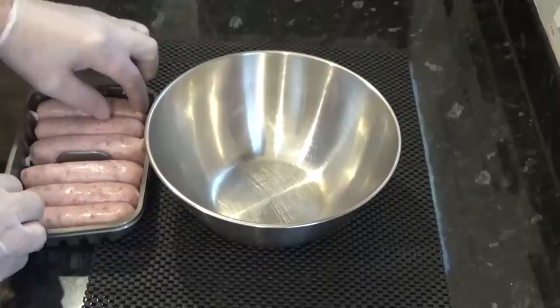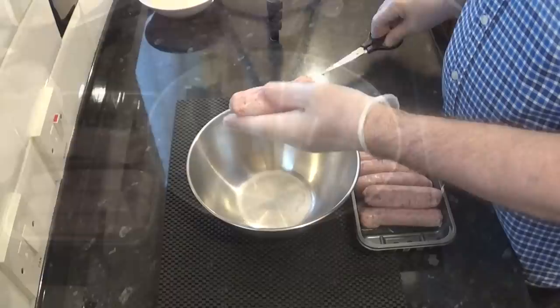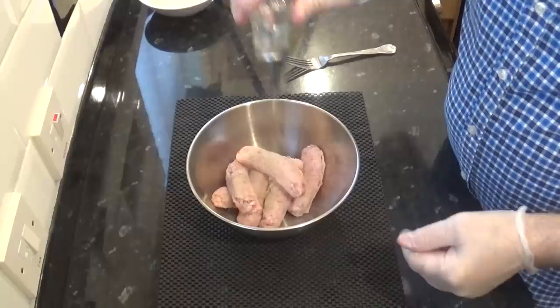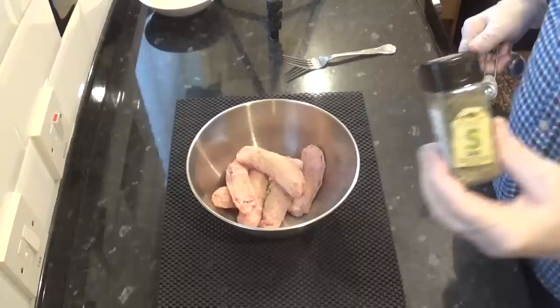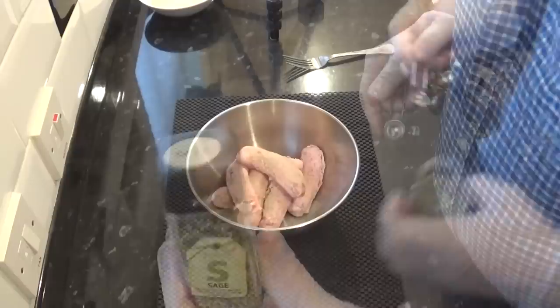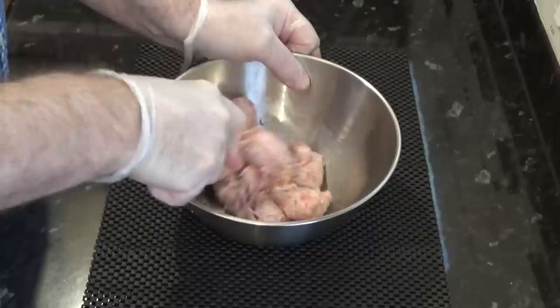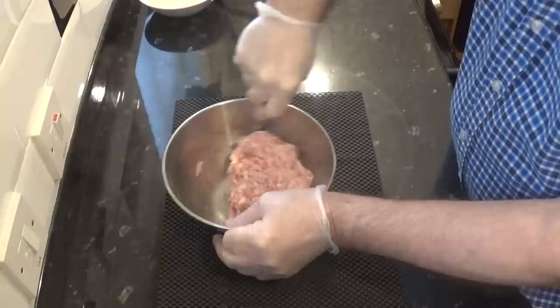Time to prepare the sausage meat. You can buy the sausage meat already made up but it's most likely to be a basic flavoured sausage meat. So why not use your favourite sausages and cut the skins off? The scotch eggs will taste better and it'll probably work out cheaper too. Once the sausage meat is in the bowl, I like to give it a bit of extra flavour with a couple of shakes of white pepper and a half teaspoon of dried sage, but you can use whatever spices and herbs that you like. I'll give that a good mix together using a fork.